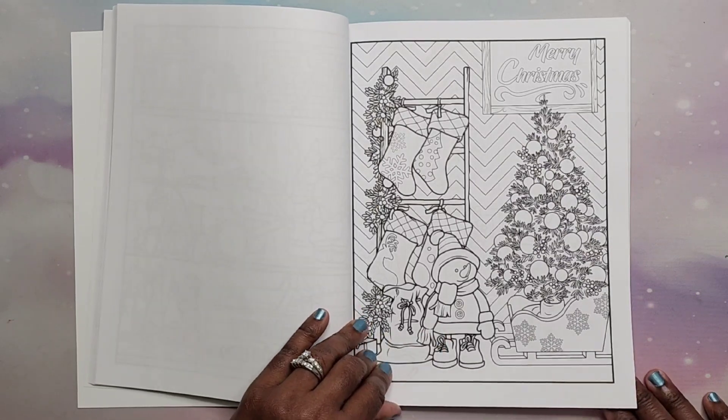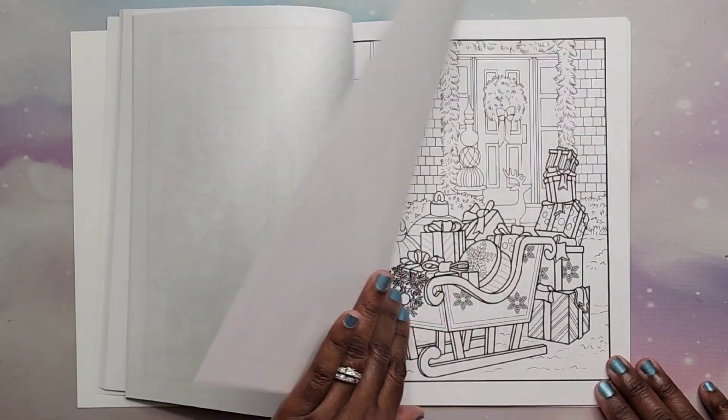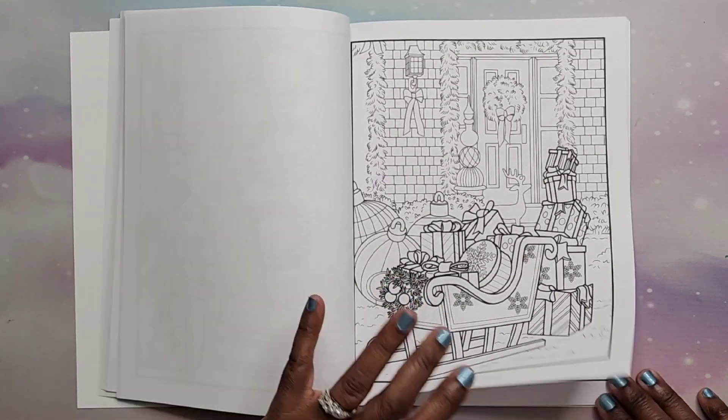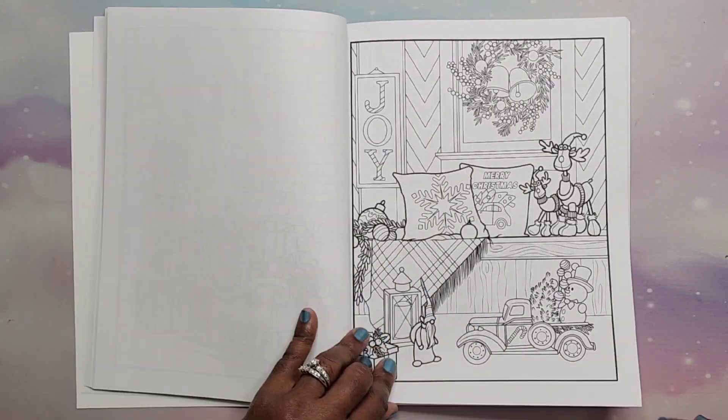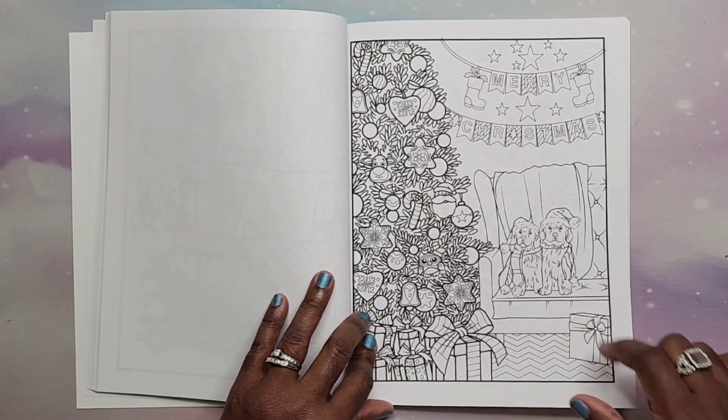Very cute snowman — I love him, so cute! Look at all those snowmen, I love snowmen. Lots of nice pictures to color for Christmas. Two puppies on the couch.